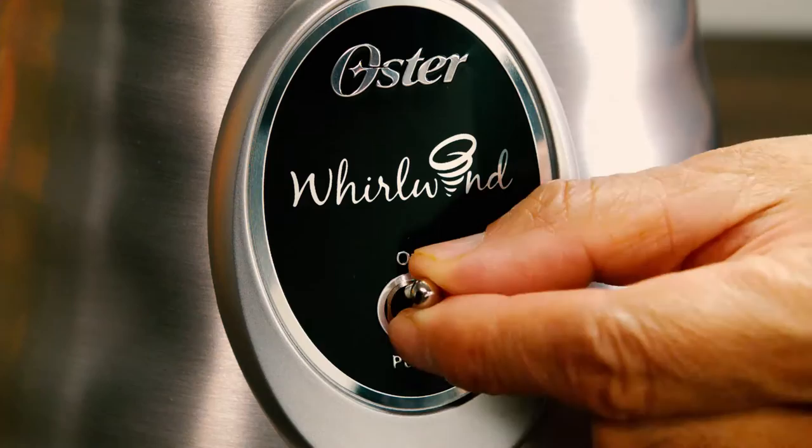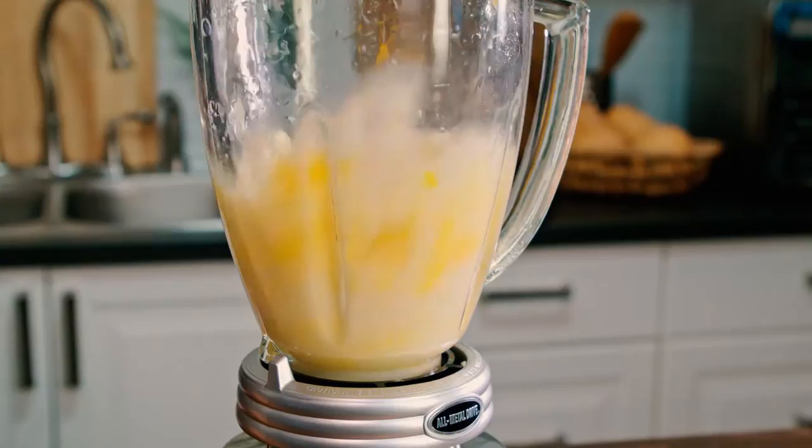It breaks down the toughest ingredients for a smooth blend in less time. A simple toggle switch revs up the power to 1000 watts and can be set to pulse to prepare restaurant-style salsa in under a minute.